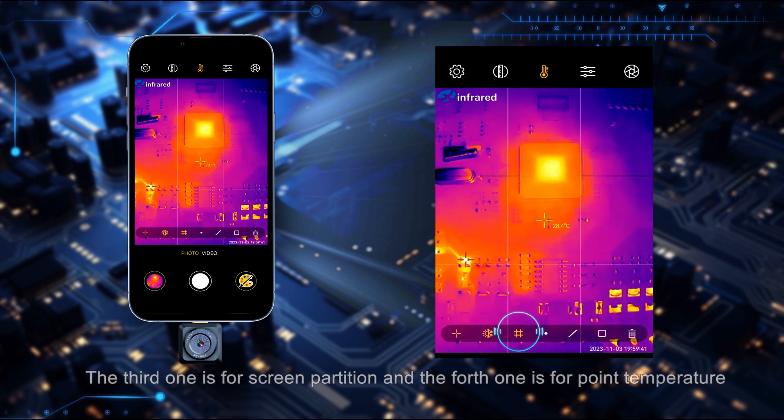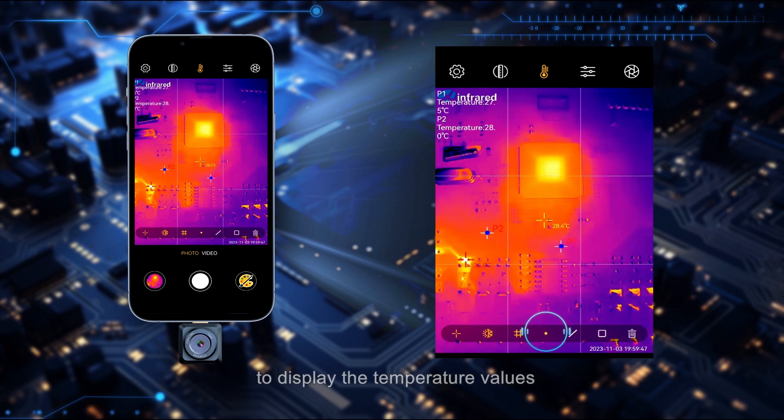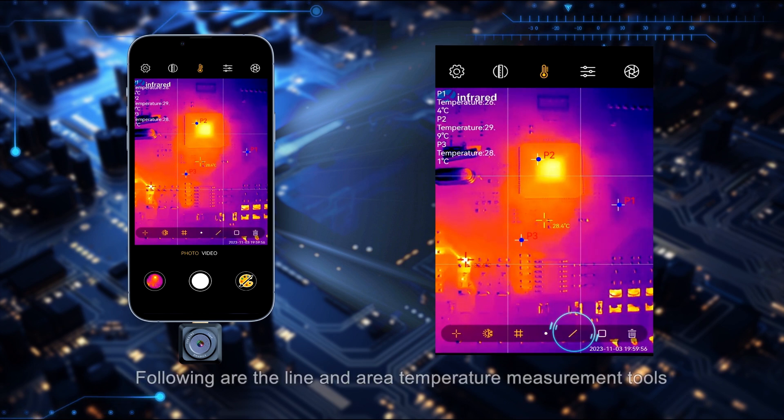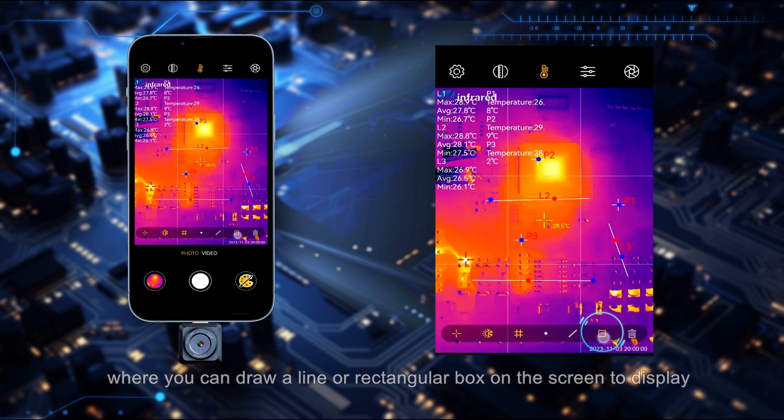The third tool is for screen partition and the fourth is for point temperature measurement, where you can randomly click on the screen to display temperature values. Up to three arbitrary temperature measurement points can be set. Following are the line and area temperature measurement tools, where you can draw a line or rectangular box on the screen.